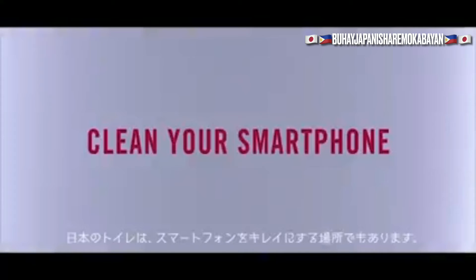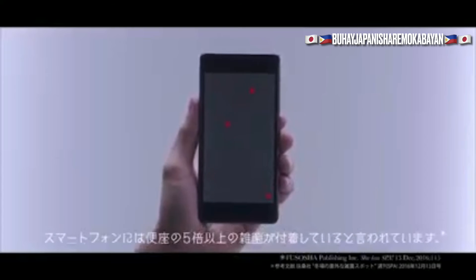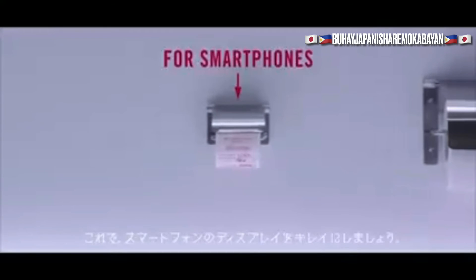Toilets in Japan are also a place to clean one's smartphones. Smartphones are said to carry more than five times the germs found on a toilet seat. Several bathrooms inside the Narita airport have a toilet paper just for smartphones — with this, you can clean your smartphone screen.